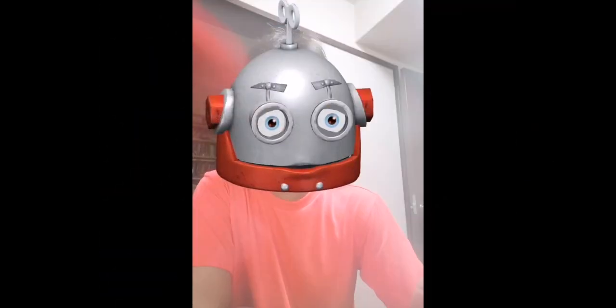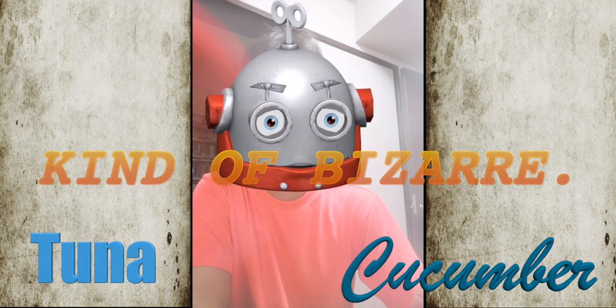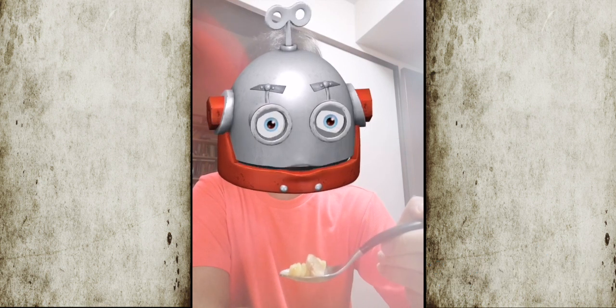So, it ended up as a kind of bizarre plate with tuna and cucumber and anything whatsoever. Let's try.